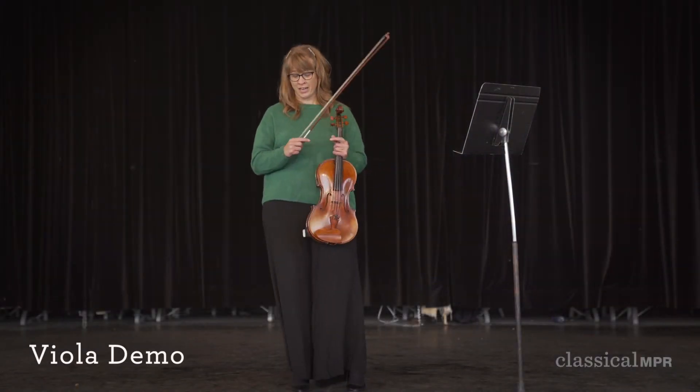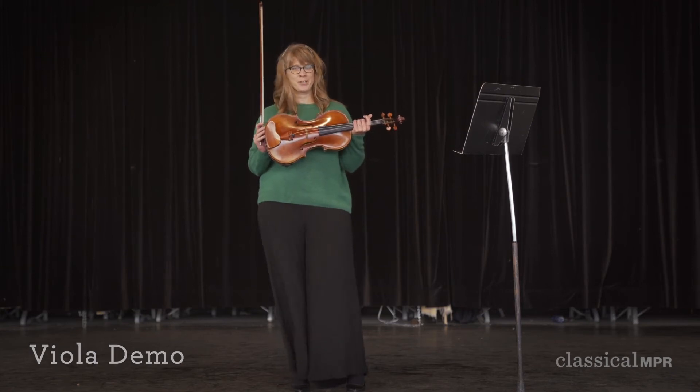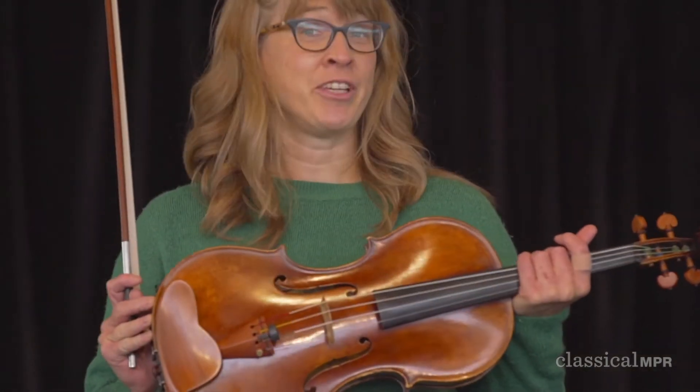Hi, I'm Kirstie, and this is my instrument. Do you remember what it's called? It's the viola, or in my quartet it's called Big Slugger.